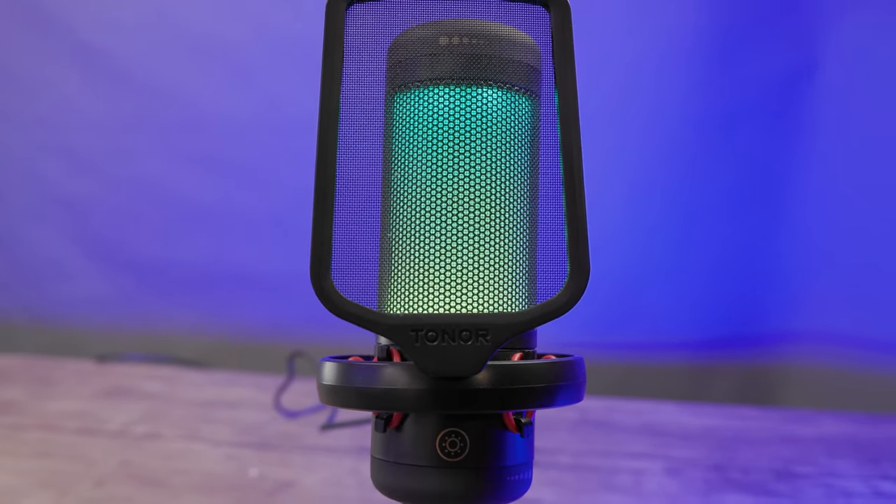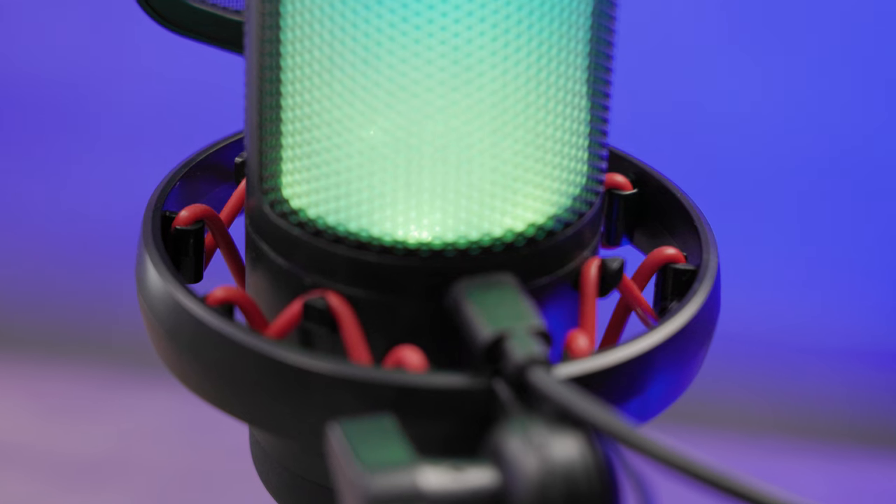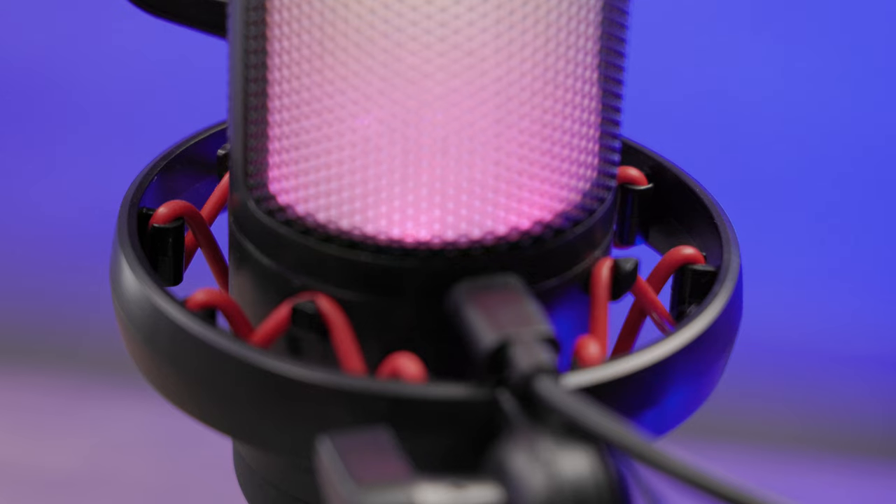Let's get straight to the sound quality. Here's your first sample of what the TC310 sounds like. It sounds decent — this is not a professional microphone by any means, but it serves more than enough for gaming, podcasting, streaming, and meetings if you're not trying to break the bank. One thing I really like is the shock mount. Normally with inexpensive microphones the shock mount is crappy, but this one performs really well — it did a fantastic job of reducing vibrations.